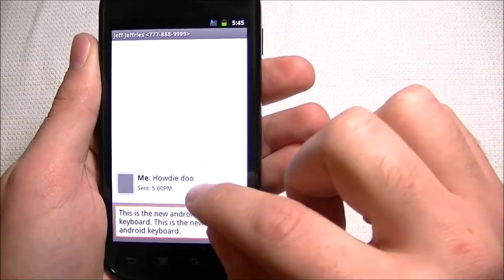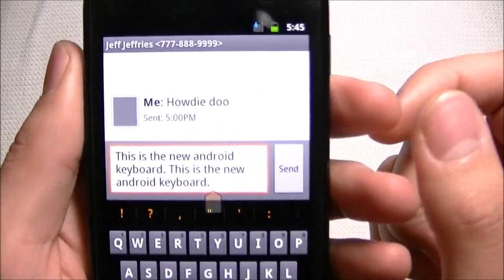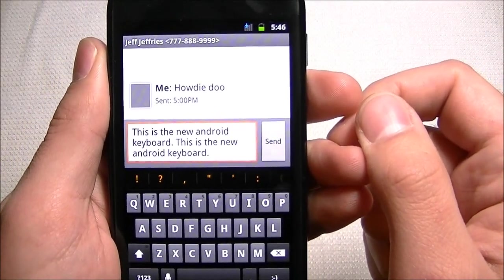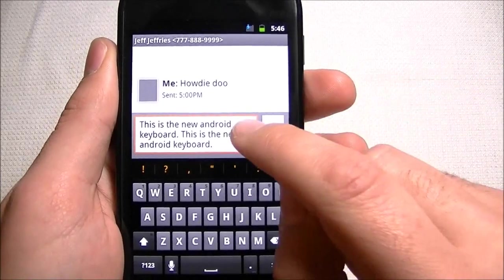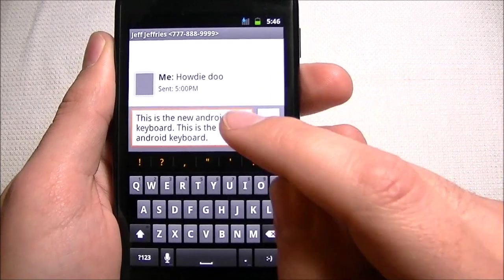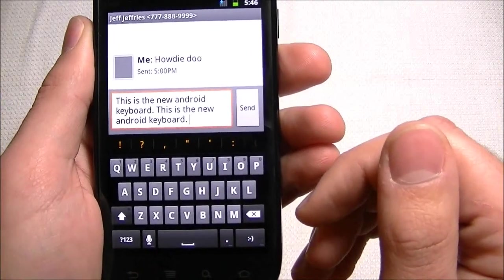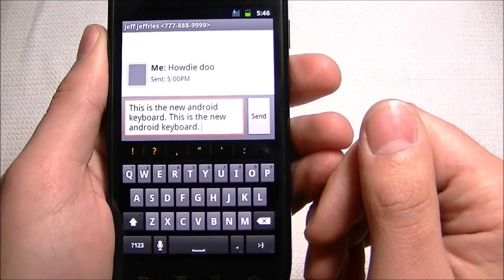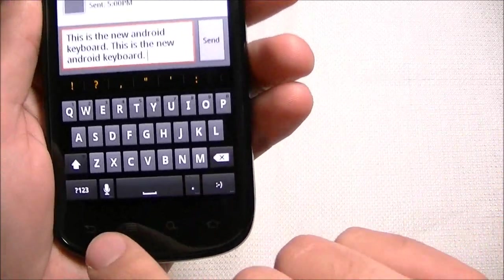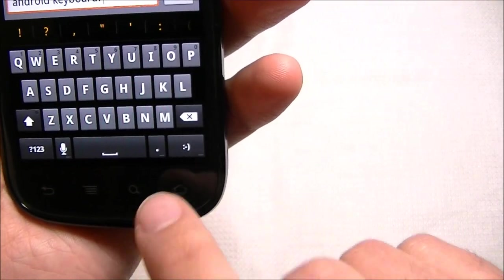I really wish they gave you an option for the old keyboard or the new keyboard. This is a stock build of Android so there's no Swype or anything available. You can download a new keyboard from the marketplace, but I like things stock. I'm not a big fan of the keyboard at all. You do have a voice-to-text button, but it's just not the same as having a good keyboard.